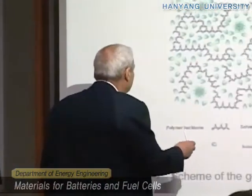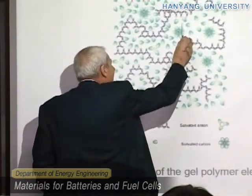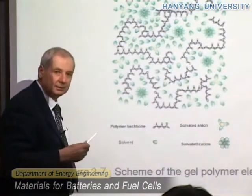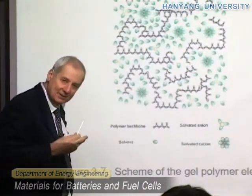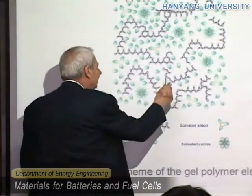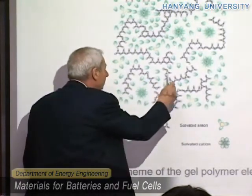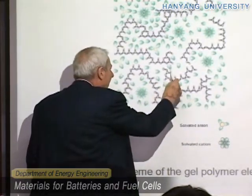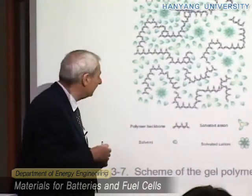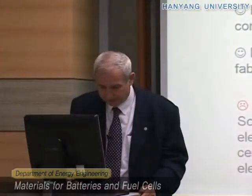The solution now being used to prevent liquid release is to disperse ceramic particles into the electrolyte. In addition to the liquid and the polymer, you also disperse very small ceramic particles which are liquid-philic — meaning they like the liquid. So this dispersed ceramic also contributes to interaction with the liquid and keeps it inside. This has been called composite gel polymer electrolytes, and I think they are the most used now.